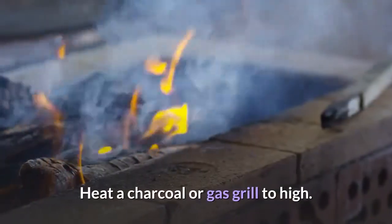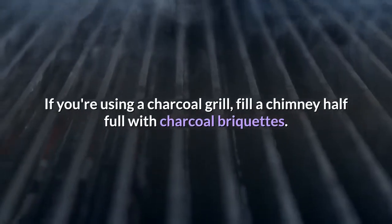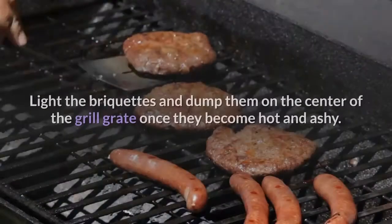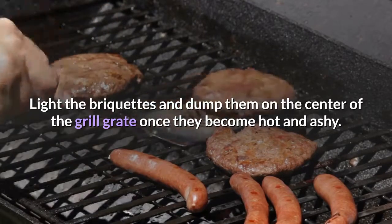Heat a charcoal or gas grill to high. If you're using a charcoal grill, fill a chimney half full with charcoal briquettes. Light the briquettes and dump them on the center of the grill grate once they become hot and ashy.